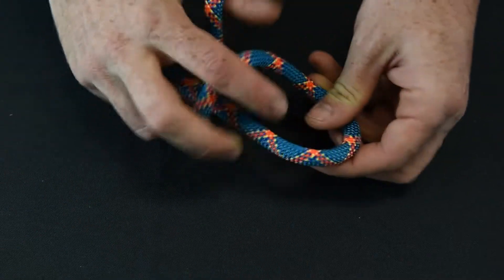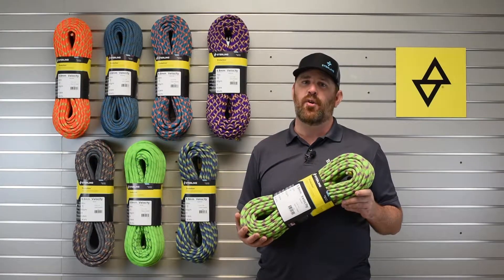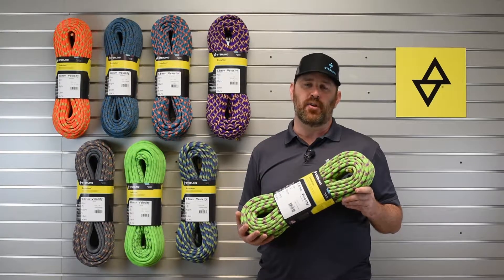It comes with our standard dry core condition core fibers to decrease friction and increase durability and longevity of your rope.